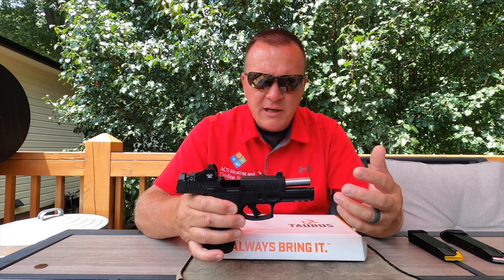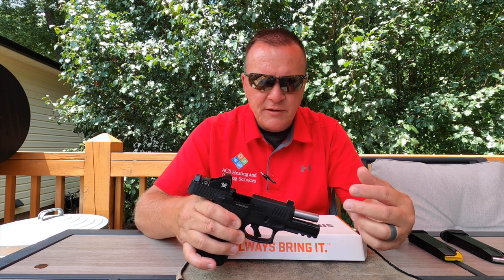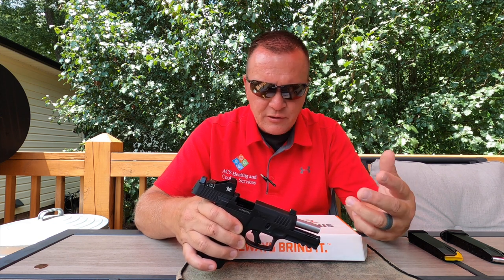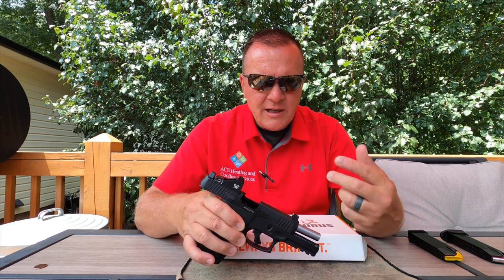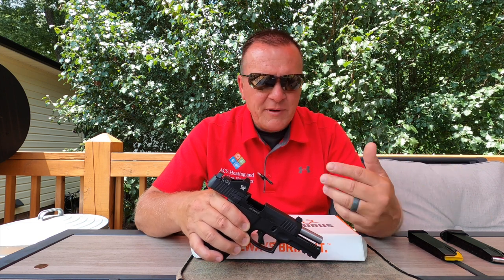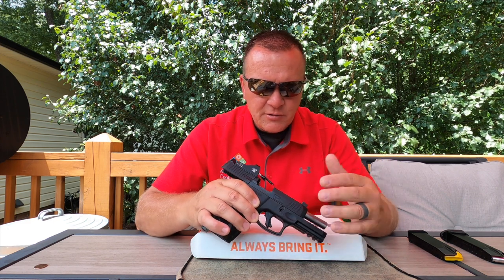Taurus has not only made leaps and bounds in recent years with reliability — consistent reliability. We have not had a single issue with any of our G3, G2, G2C, or any G-series pistols or revolvers. I would say the last two or three years, any we've bought, not one single issue, and I hope and suspect that will not be the case with this one either.